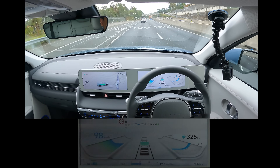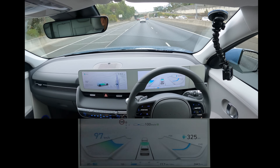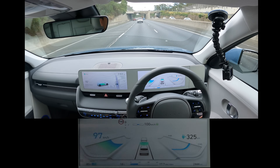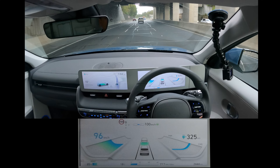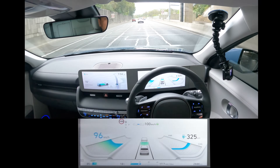Not too bad on the freeway — nice, smooth ride. I don't know whether it's because I'm higher off the ground, but it does feel like a smoother ride sometimes than the Model 3.